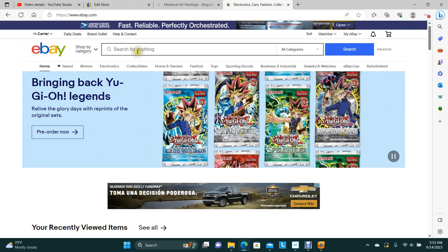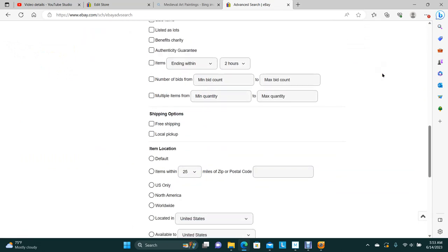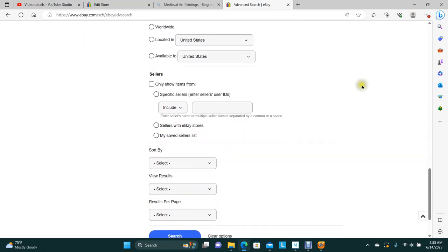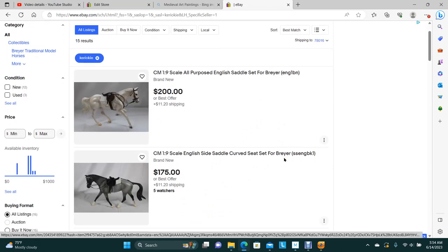Here's what you can do on eBay: just get to the main screen — over here is the advanced search. You scroll on down to where it has sellers, and you type in K-E-R-I-O-K-I-E. That is my username, karaoke. Then you go ahead and search, and that brings up all of my listings.